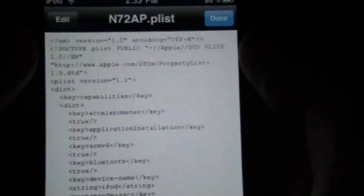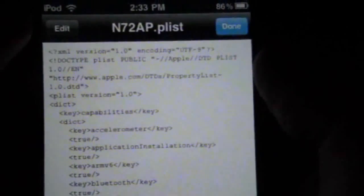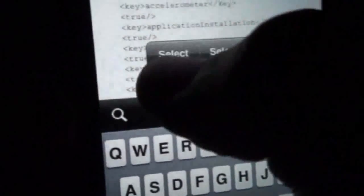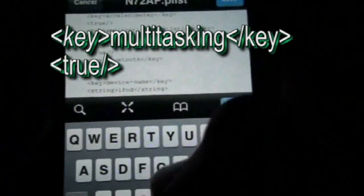As you can see, there's a whole bunch of code. You're going to have to edit in your code for the multitasking and wallpaper for the home screen. So press edit, press anywhere in there — just make sure it's after a closing true tag. There we go. And you're going to press return.